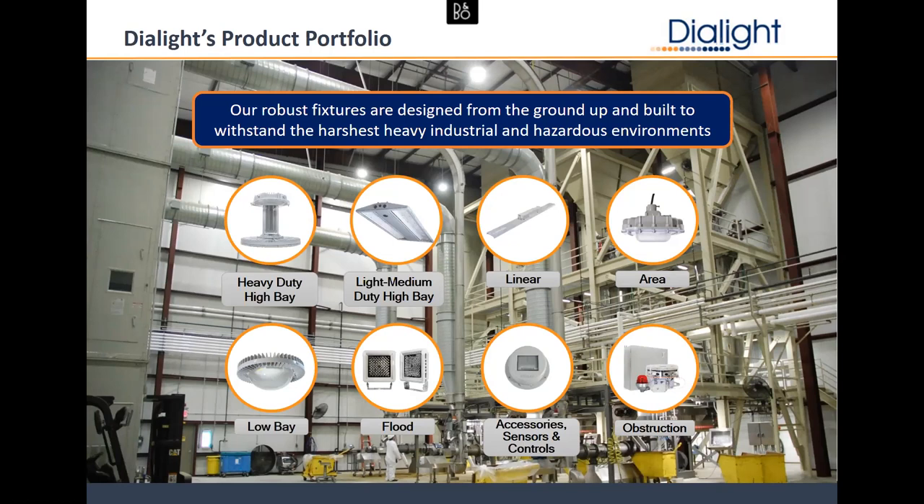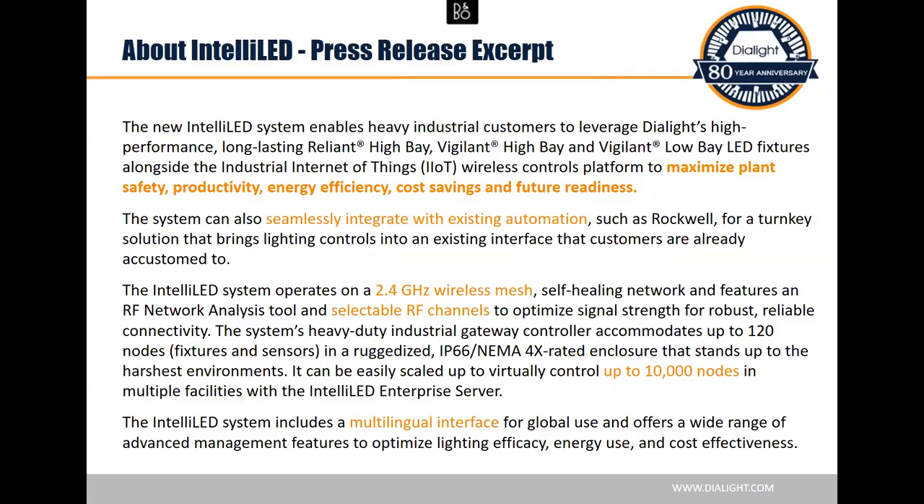With our lights, we have robust 10-year warranties — they're going to last forever. We're known for surviving, and if there is a failure, we just take care of it. We actually fit with Rockwell very well because the value propositions are very similar. So it fits really well with the whole scheme, and with that, we'll jump into controls.